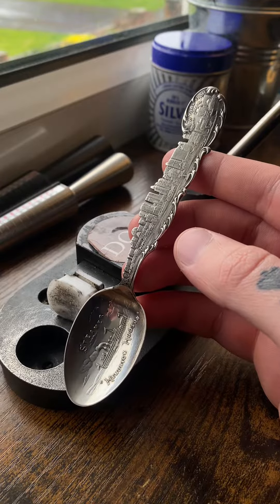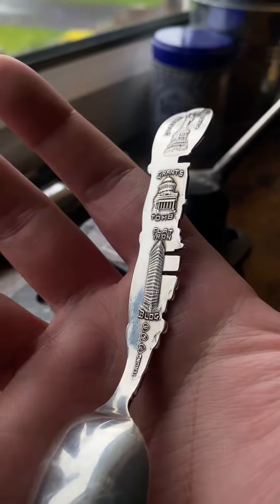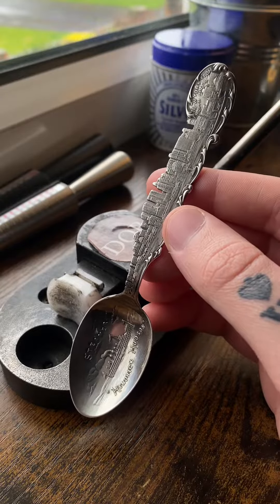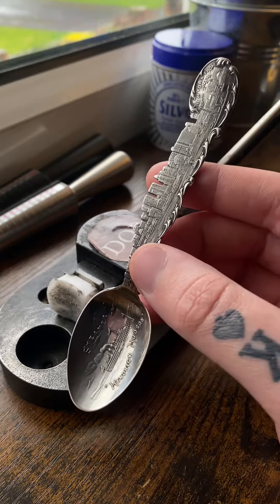This spoon was not an easy spoon to get. It's a sterling silver New York spoon — it actually shows the skyline. This one, though, I'm gonna have to do something that I really don't like doing with sterling silver spoons, and that is cutting the end off.